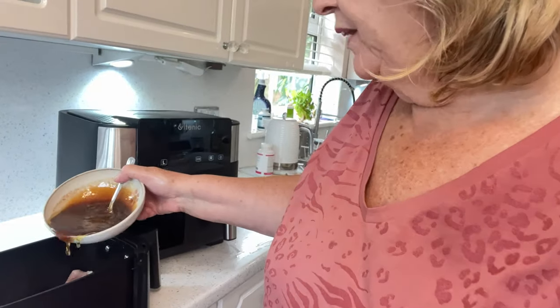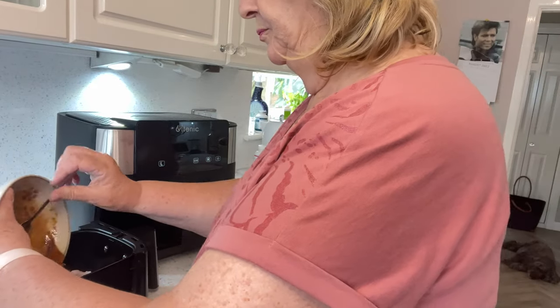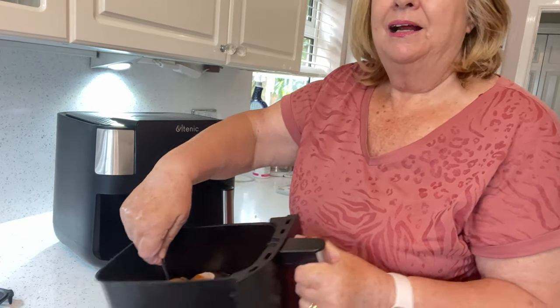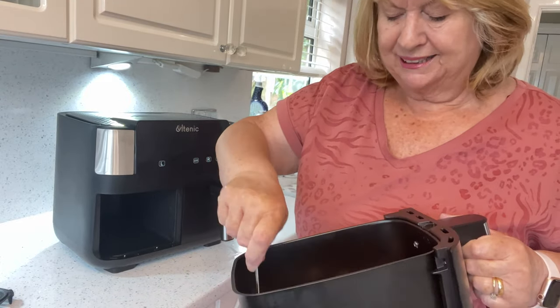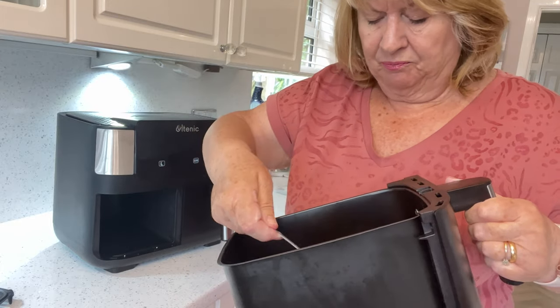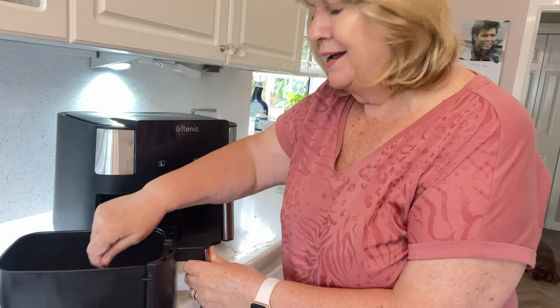So what I'm going to do now is pour this over the chicken and mix it in. Now, ideally you should marinate this, but to be truthful I haven't got time. But if I did have time, I would marinate them for about two hours. I don't think it'll make a great deal of difference. Now I'm going to serve this with rice.